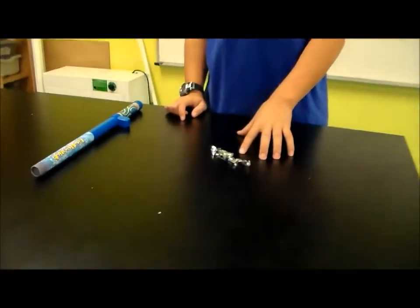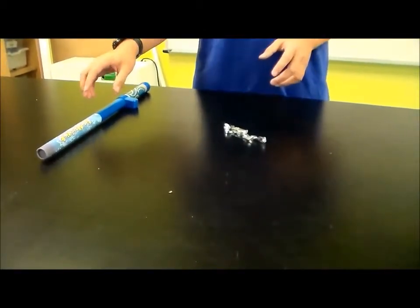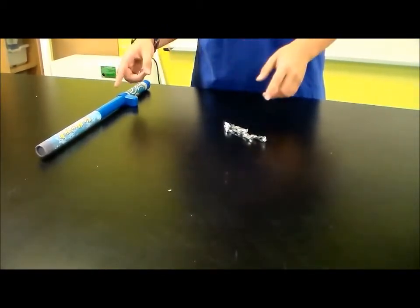We use this piece of plastic and we fill it with a charge with this. Since I filled this and this with a charge, they're both positive because they're both of the same charge.